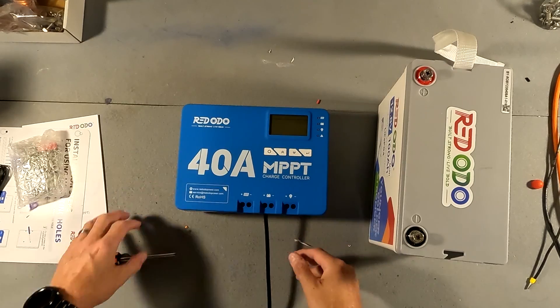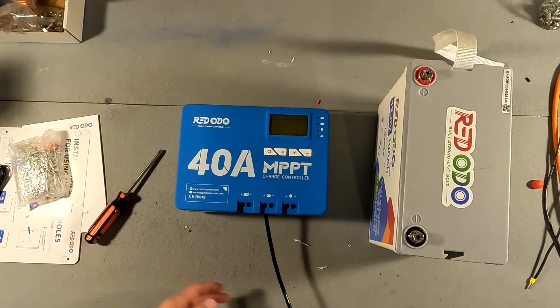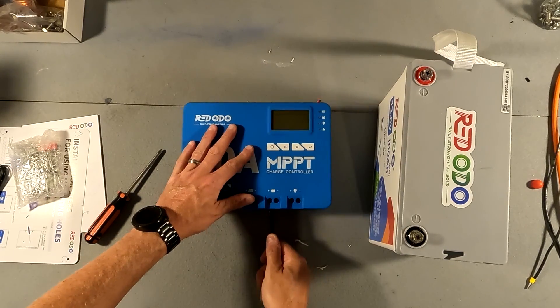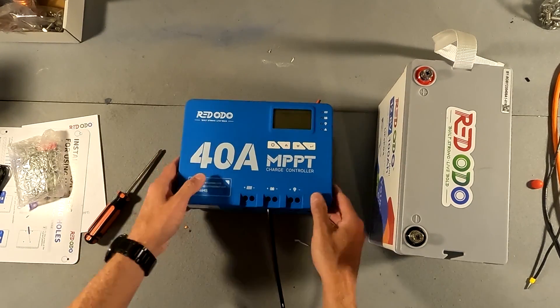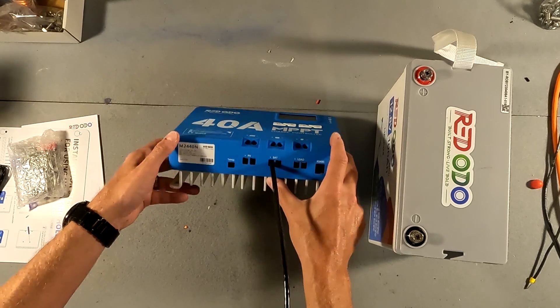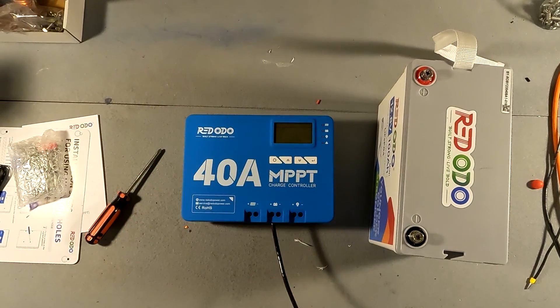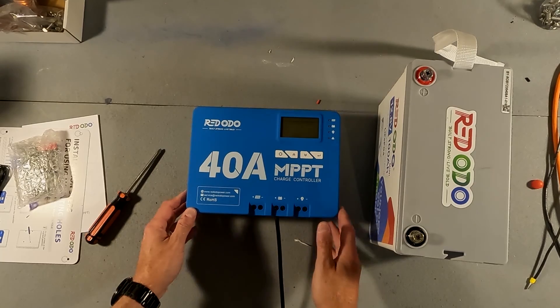Before I hook this up, I just wanted to show that I have a piece of six gauge wire right here, and I was able to put it in the MPPT charge controller just fine. Six gauge wire can handle 40 amps with no problem whatsoever, so it can definitely handle a nice thick gauge wire.